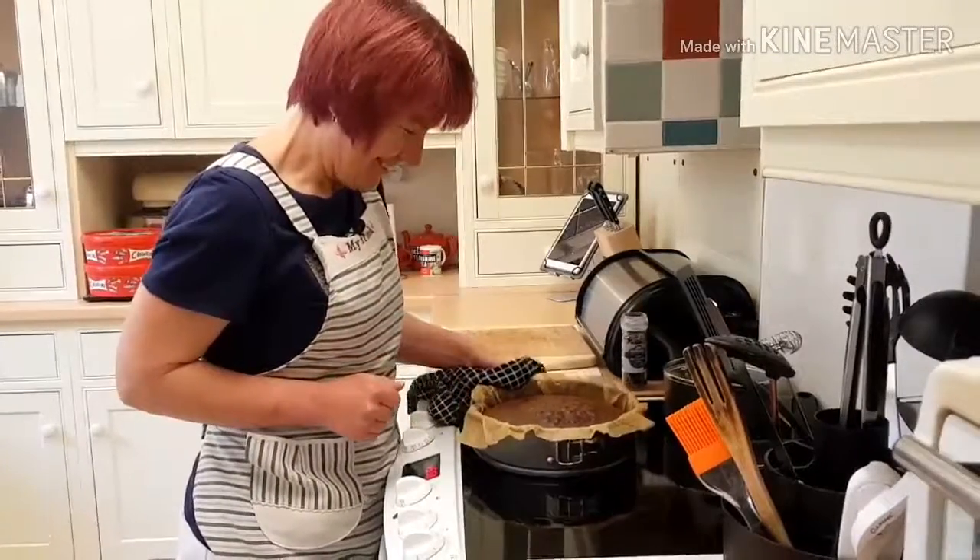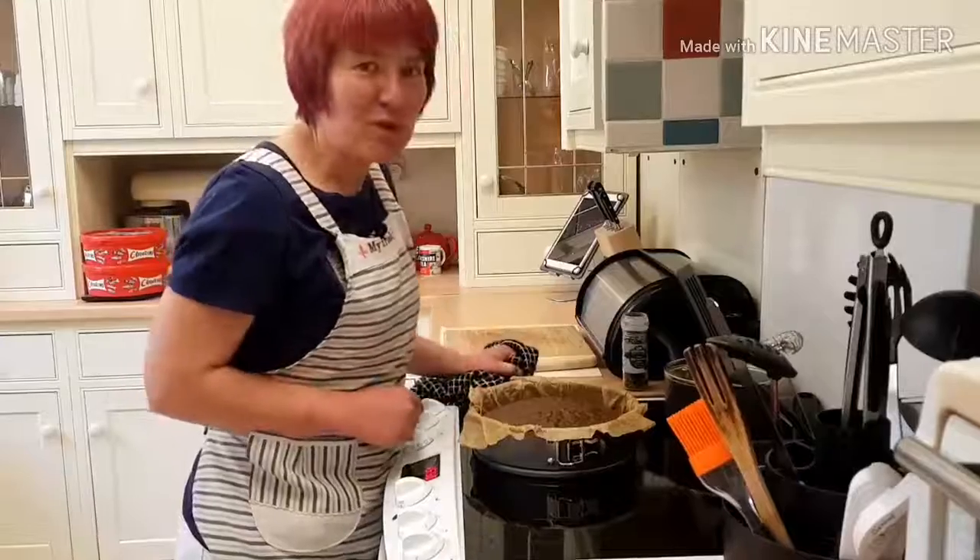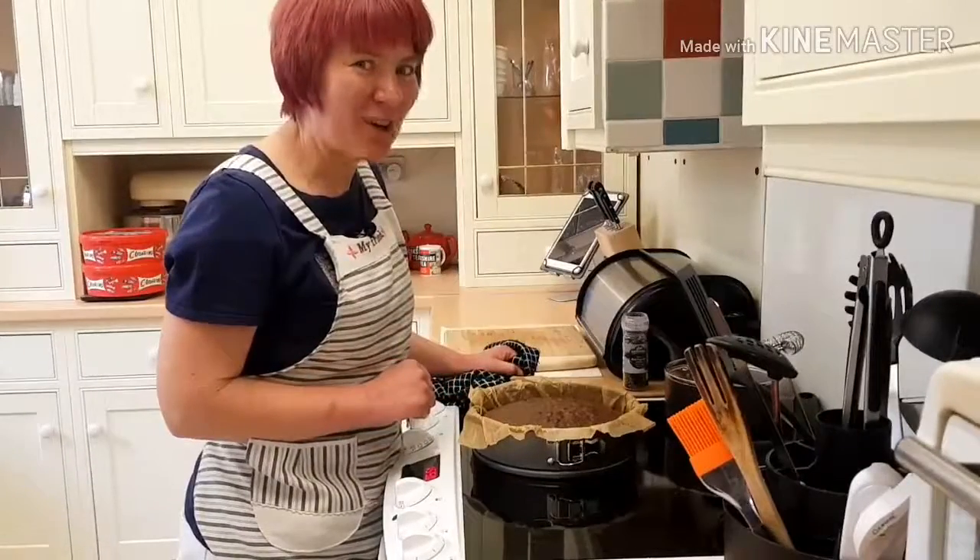Perfect. I'm going to put some buttercream on and top it with chocolate when it's gone cold.